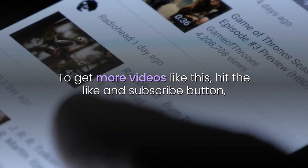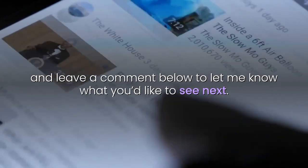To get more videos like this, hit the like and subscribe button, and leave a comment below to let me know what you'd like to see next.